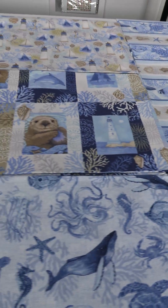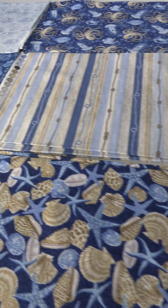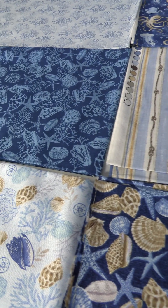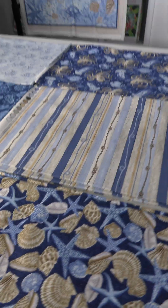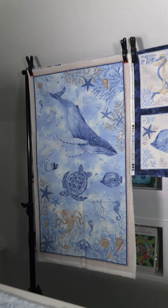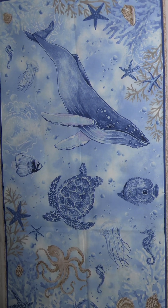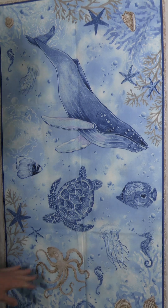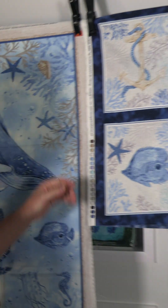The next Henry Glass September 2024 shipping collection is called Cobalt Seas and it's by Andrea Teixeira. It's a 12-SKU collection in shades of blue, cream, and tan. Let's start over here with the panel — a lovely 24-inch panel with all the different fish and underwater creatures. Really nice movement in there with the octopus and the sea.